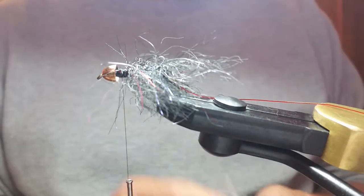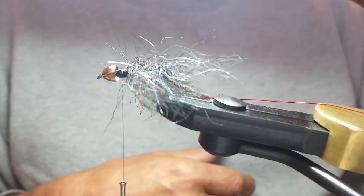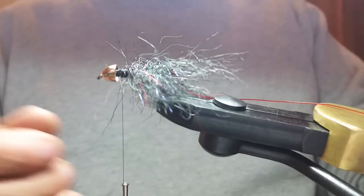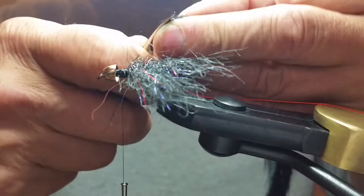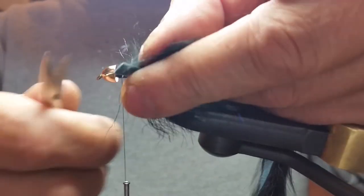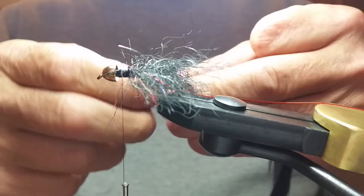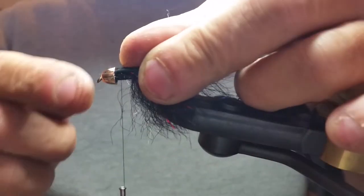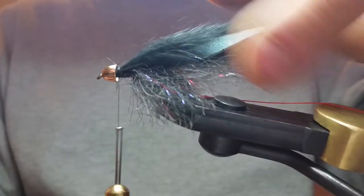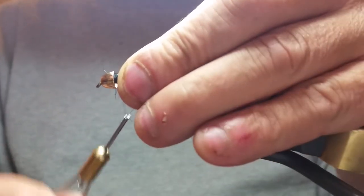I've tried a lot of different rabbit strips and these are the best in my opinion — really nice, big, bushy, nice and thick, great color, and they don't fall apart or shed. Snip off a little off the end so you've got a bit of bare material. Rabbit strip is so slick it doesn't get a good tight tie-down without stripping that off a little bit. Shove that into the end, make a couple of loose wraps, make sure it's straight on the back of the hook shank.